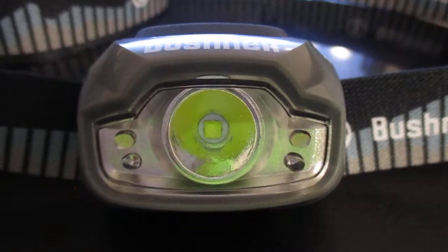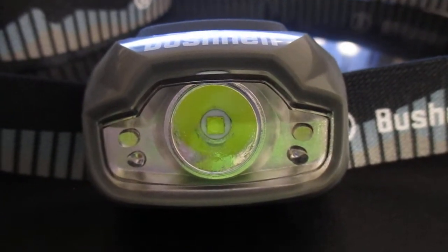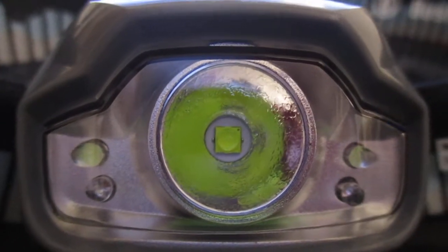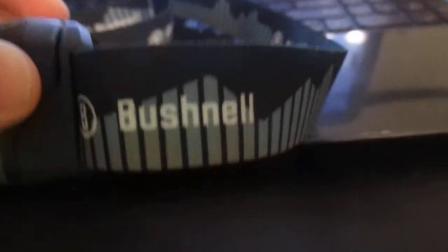It's going to take about two to six business days from Sam's Club if you order from them. Here we got the red lights and the flood lights. Here's the main 500-lumen light for the high beam. Up here we got the Bushnell logo on that polymer housing. Here's the button for the flood, red, and spotlight modes. And there's the strap, which is stretchy, with the Bushnell logo and a pattern around it.